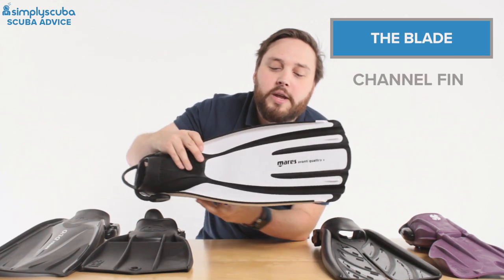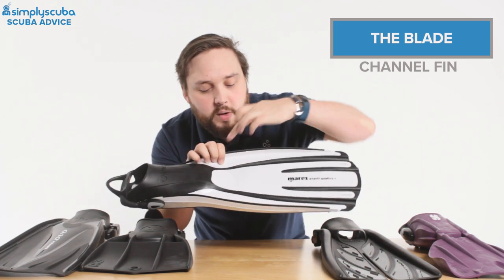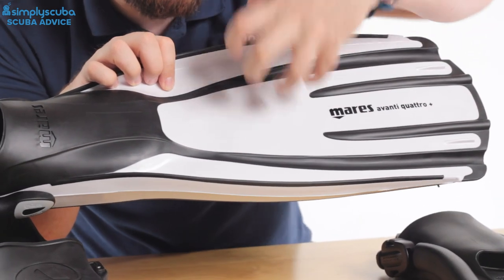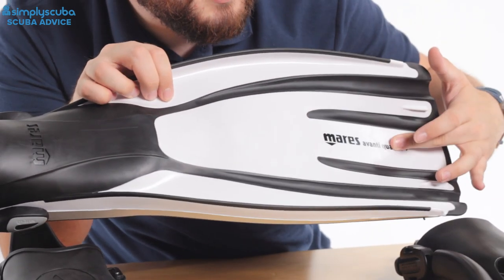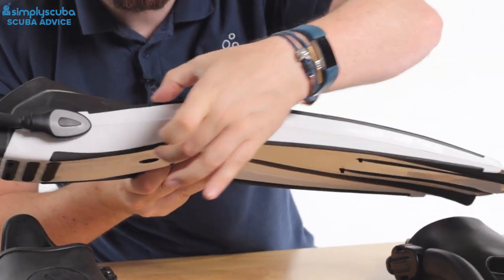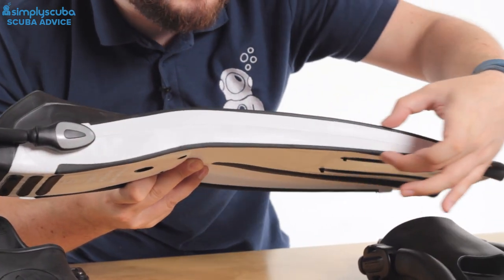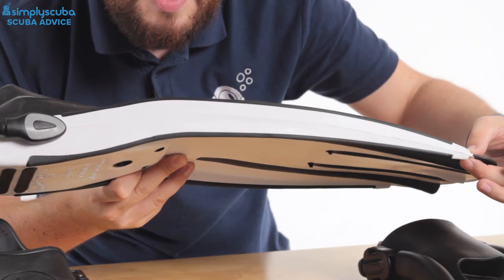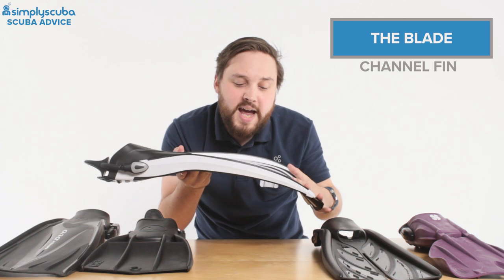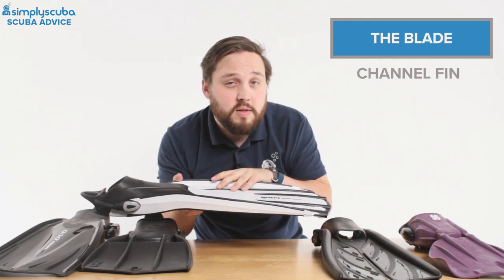Next is what I call a channel fin. Here you have streams of softer material that break up the blade and change its shape, creating a scoop effect. You still have big rails down either side transferring all the energy from your foot all the way down to the tip, keeping the rigidity of the fin while allowing the perfect angle of attack — changing the shape as it moves through the water so it creates more of a scoop and moves you through more effectively.